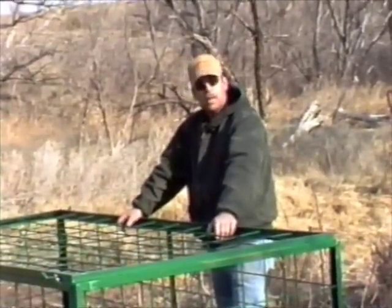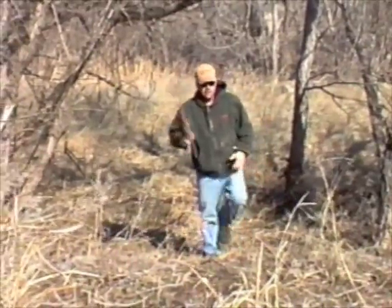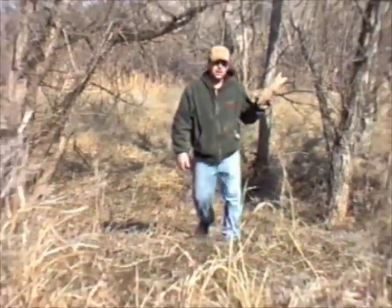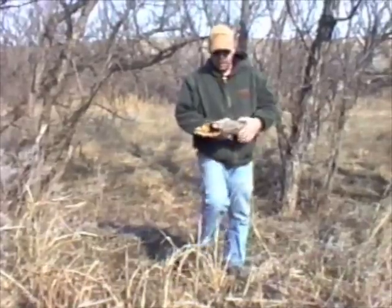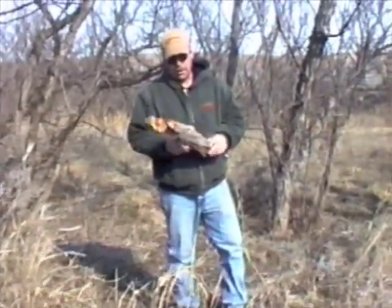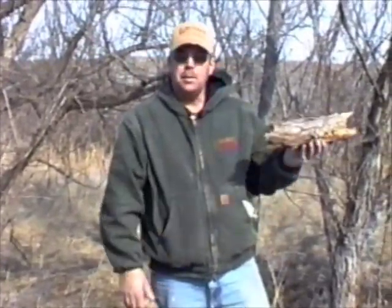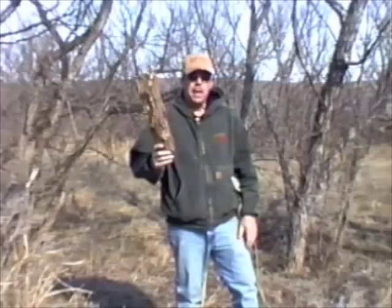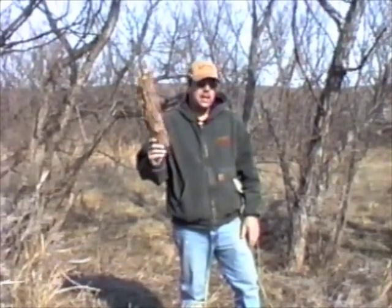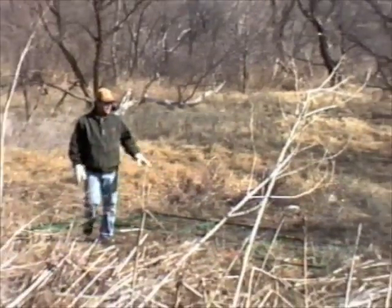We carry a full line of supplies to help out along with the knowledge to use them. Taking a piece of wood, I'm going to put my black gold attractant on. This wood is really porous and kind of rotten — it'll really soak up the attractant, so this thing will draw hogs for a long time. I use it in the pin traps and in the small portable traps. The black gold attractant is an excellent attractant and you can get that at Hotwoods also.